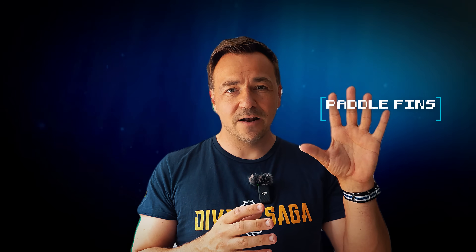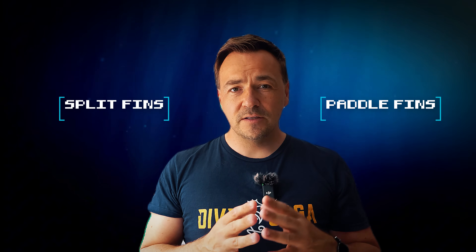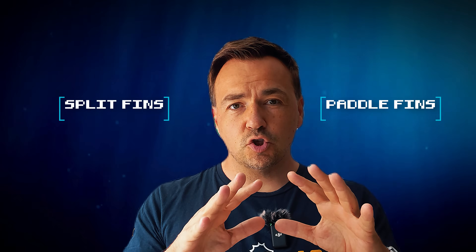Before we get started, let's be very clear about what we are discussing. Paddle fins are the solid traditional full-blade fins, typically made from one piece of material pushing water backwards. Split fins are engineered fins that typically have a slit in the middle — as if someone took a knife, took a paddle fin, and cut a V-shape right out of the middle of the blade. That split isn't cosmetic; it's there to change the flow of water as you kick.